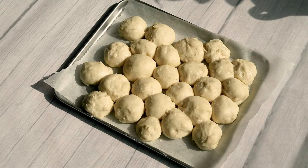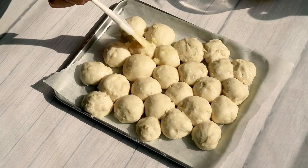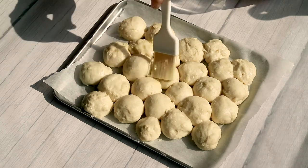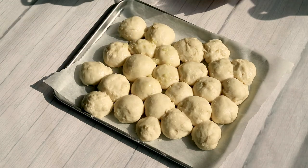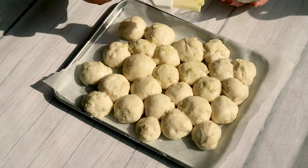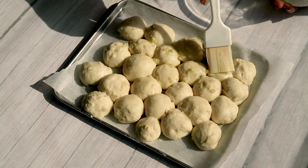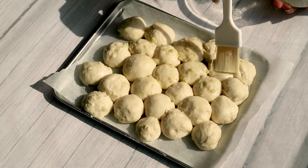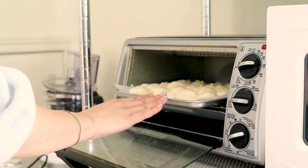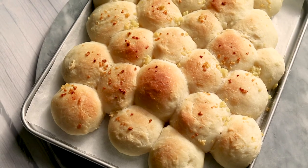We're going to go ahead and brush it with some of the garlic mixture that we had made previously, and we're going to bake this in the toaster oven. I baked mine for about 12 to 15 minutes at 345 degrees Fahrenheit. Every toaster oven is kind of different, so definitely keep an eye on it. Once the dough has become golden brown on top, you can go ahead and remove it from the oven, let it cool down, and enjoy.